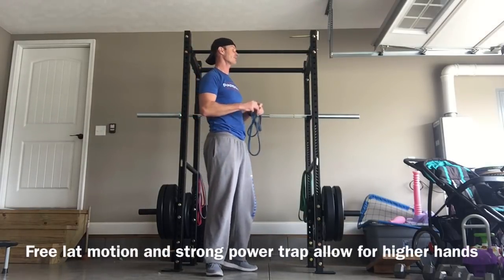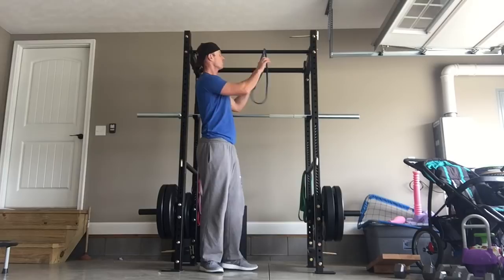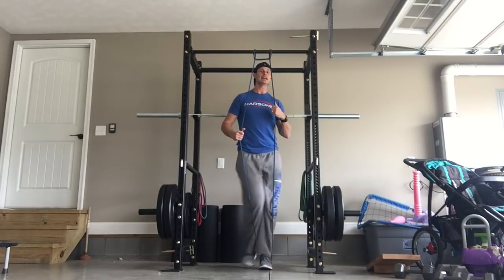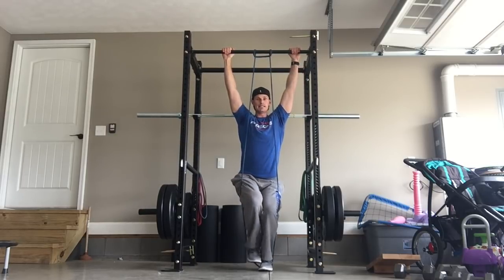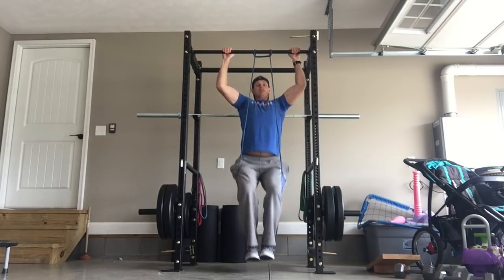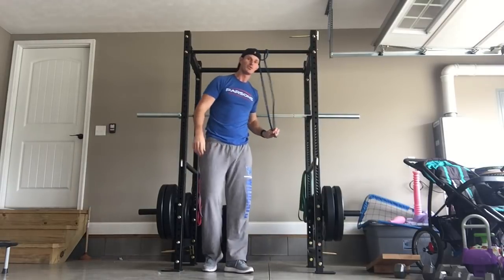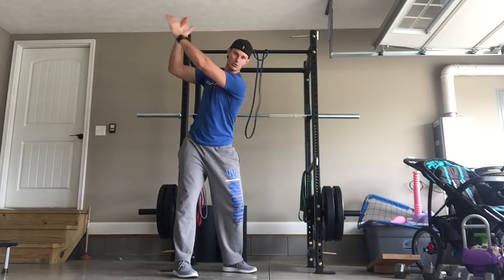If you really struggle with pull-ups, you can use a band for assistance. Put your foot in, put both feet in, use a bigger band — whatever you need. I'll have mine slightly bent so it doesn't hit me, and come up, letting the band help me pull. It's similar to an assisted machine but using bands. Hammer out that back, get that pull-down motion so you can contract up high and pull with that rotational force.